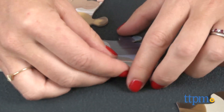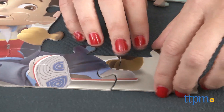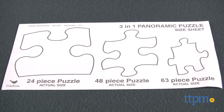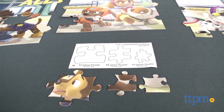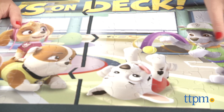Since it's assembled as three puzzles, it's more manageable for younger kids to complete, as the puzzles have 24, 48, and 63 pieces — versus a preschooler trying to complete a 135-piece puzzle on their own. The three puzzles have different sized pieces to differentiate between them. It took us about 20 minutes to assemble.